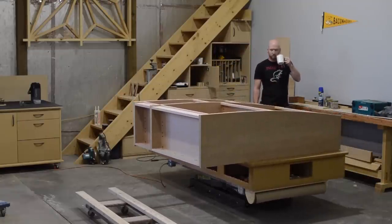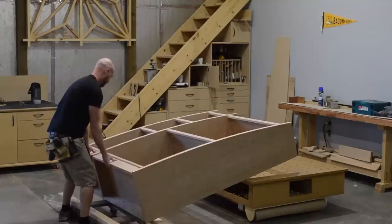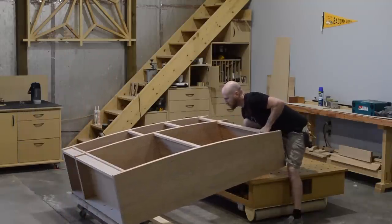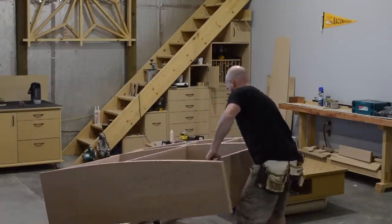Moving around large case pieces made out of MDF can be a challenge. Going into a project like this, I always have a plan in my head of how I'm going to assemble these things on the bench, then get them off the bench and be able to move them around the shop.